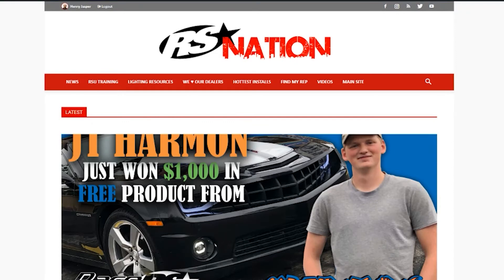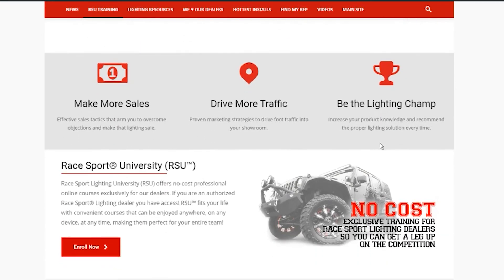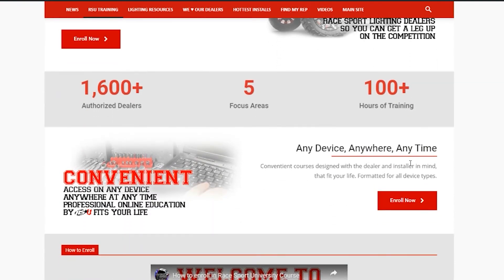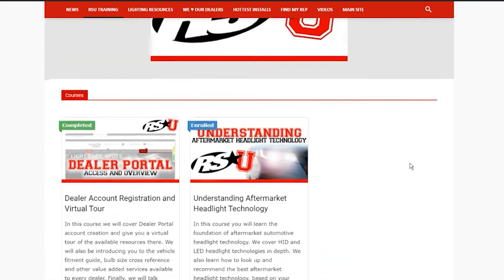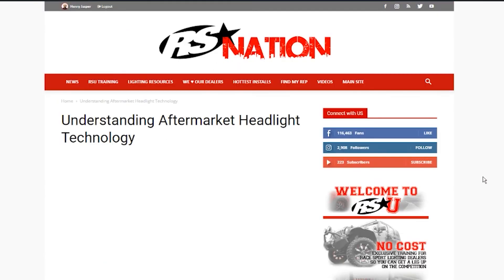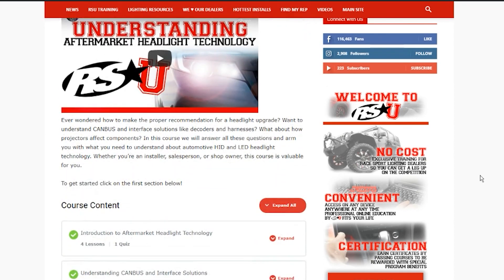RaySport Lighting University, or RSU, offers no-cost professional online courses exclusively for our lighting dealers. If you are an authorized RaySport Lighting dealer, you have access. You can find more info about RSU and many other resources to help you make that lighting sale at RaySportNation.com.